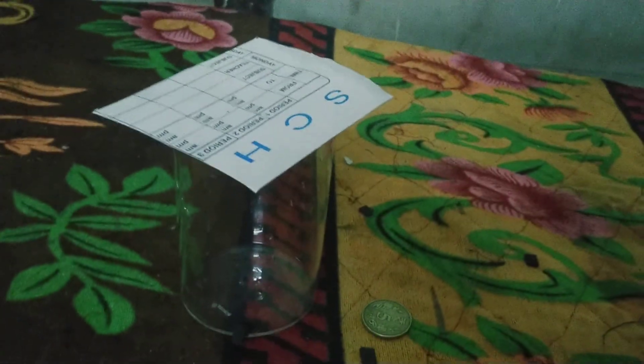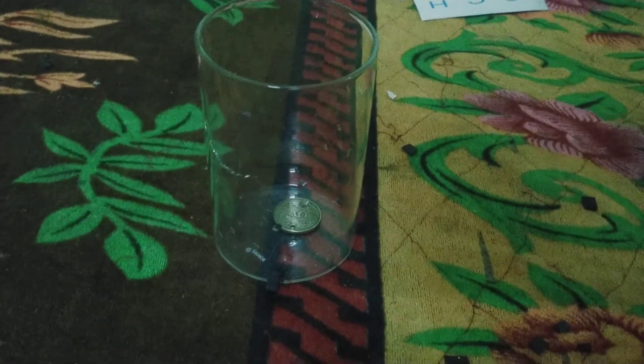Take your card and place it on the glass. Now take your coin and slip it on the card. Now we have to flick it — see, like this. The coin falls into the cup because of gravity.